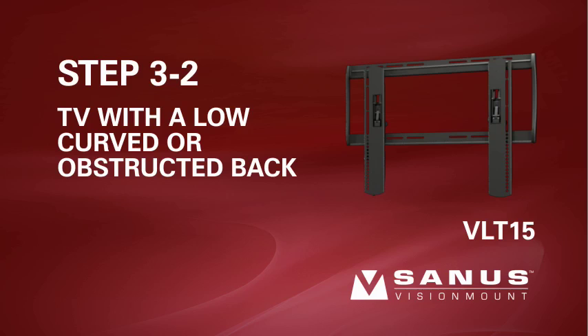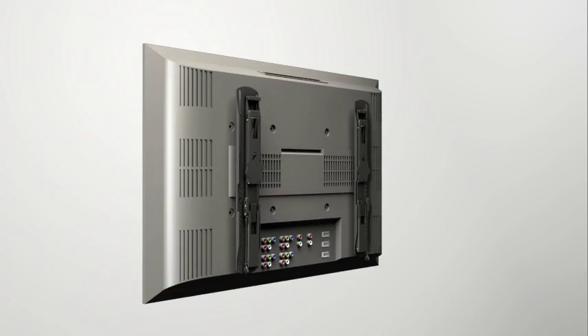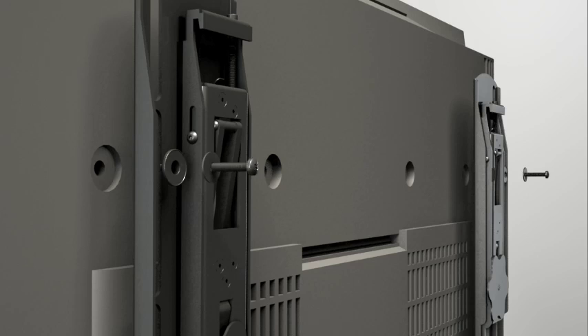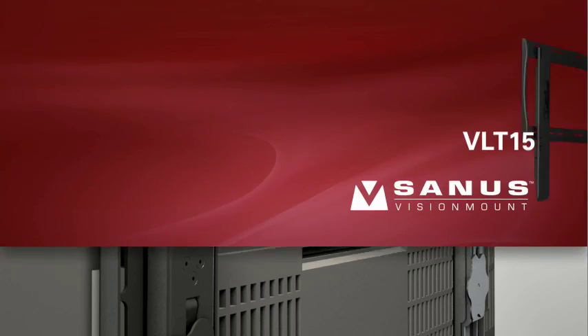Step 3-2: Attach the brackets to a TV with an irregular or obstructed back. Position the brackets as close to the top of the TV as possible. Thread the long screw through the appropriate flat washer, the corresponding shoulder washer, and into the bracket. Add a short spacer between the bracket and the television — the shoulder washer will snap into the spacer when they are properly aligned. Make sure the brackets are vertically centered and level with each other before tightening the screws.